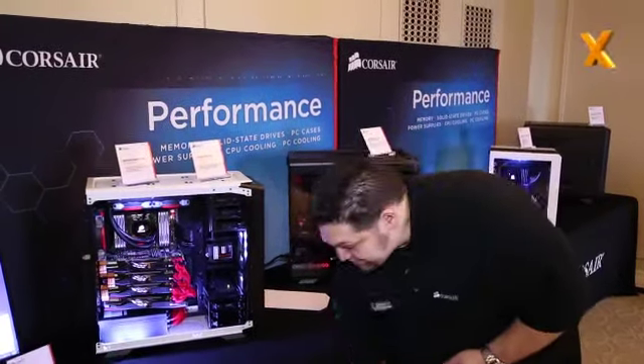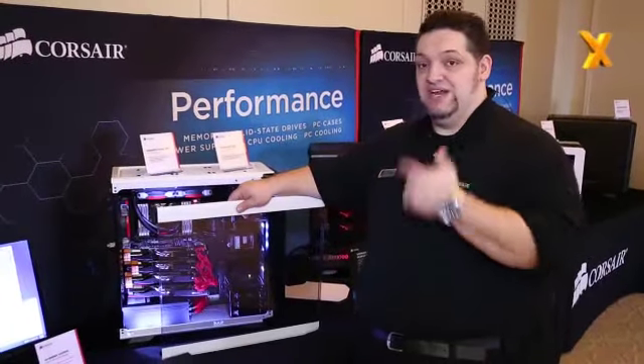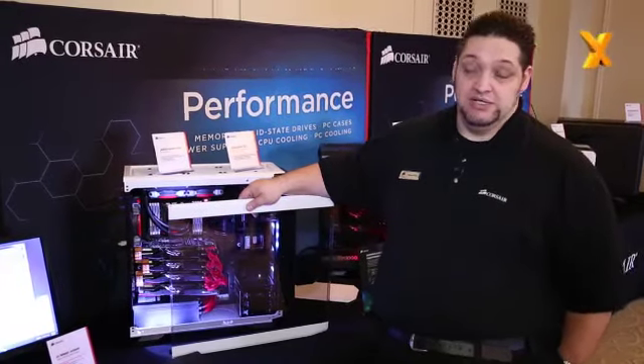There's also a lower cost variant called the 730T that doesn't have the side panel window, available for $139. The 760T is available for $179 for the black version and $189 for the white version, and should be available on the channel in late February.